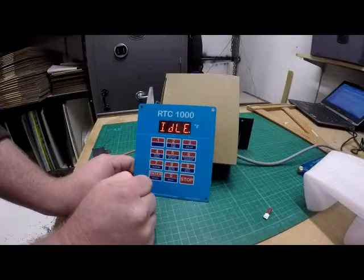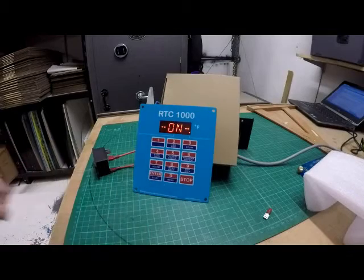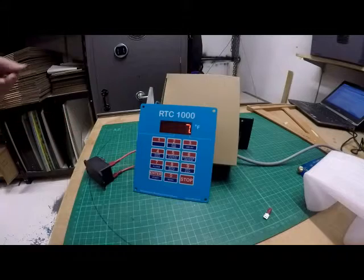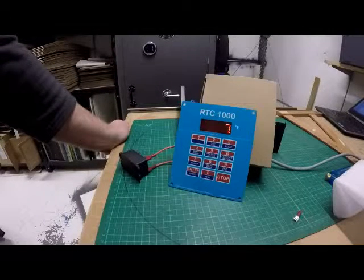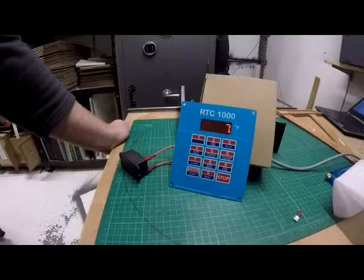To get it to run, all we have to do is press enter and enter. It'll say on and this little relay should click. We'll hang on for a second and the relay should click again. So if you did have that hooked up to a kiln, you would now be firing.